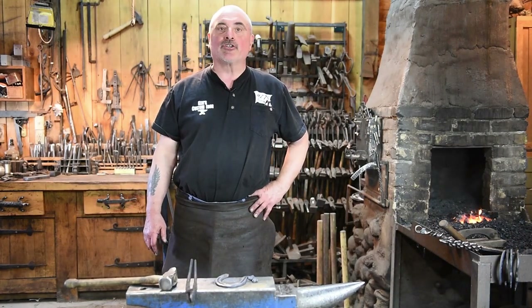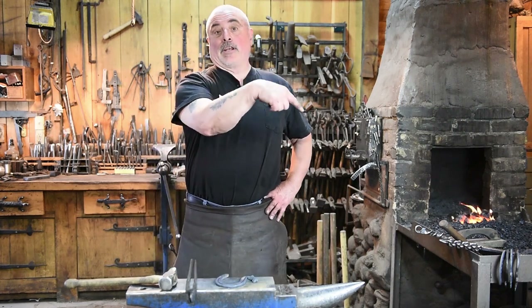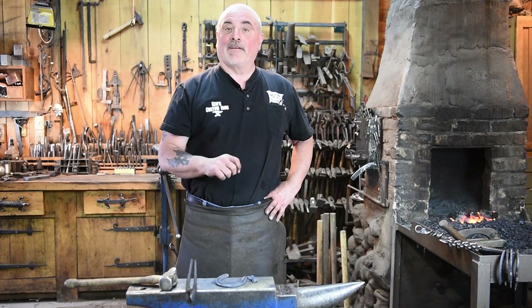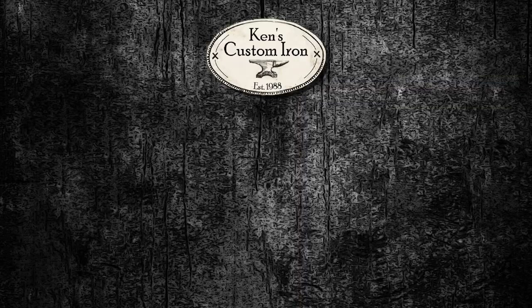Thanks for watching — I hope you enjoyed that video on how to do a horse head on a horseshoe. If you have any questions about this project, feel free to contact us at Ken's Custom Iron. You can hit the subscribe button down in that corner if you'd like, and put some comments in the comment section below. Thanks for watching — see you next time.